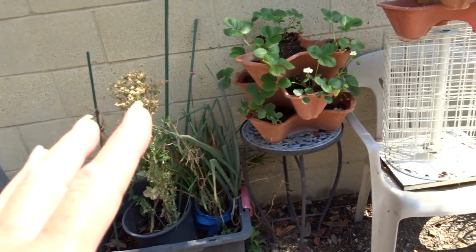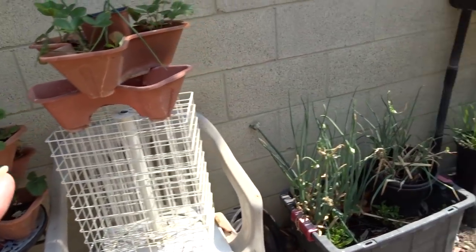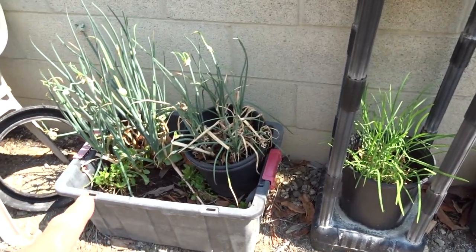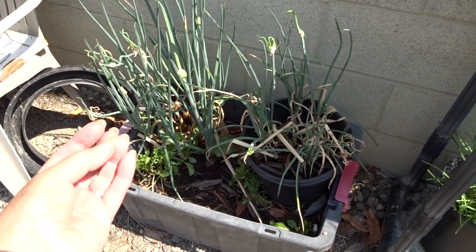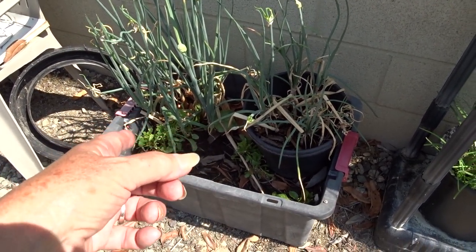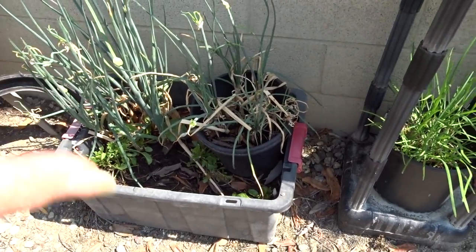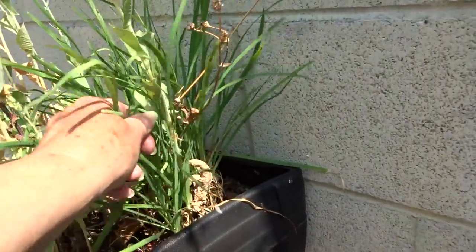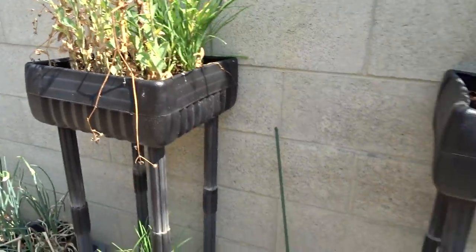Peppers, more lettuce. There's my strawberries. More walking onions. There's a little bit of Swiss chard, but see how they're growing so small — it's a big trunk on it. They need to be pulled out and fresh Swiss chard grown. Garlic chives, more lettuce — and here's garlic chives too. Garlic chives are really nice.